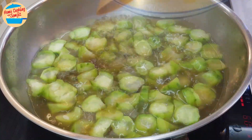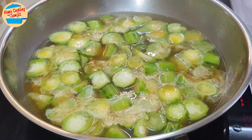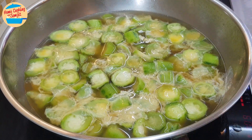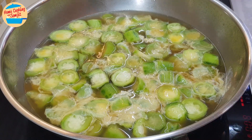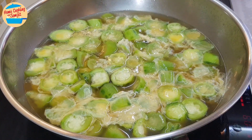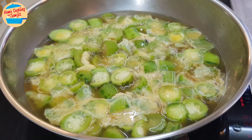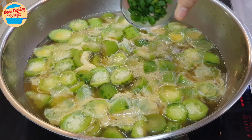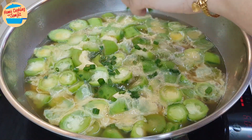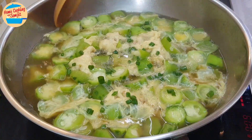While the soup is boiling, add in all the eggs and do not stir. Allow the eggs to cook and float up. By doing this, the eggs will become fluffy and the soup will remain clear. This will take just 20 to 25 seconds, as they cook really fast in the hot soup. Add in half of the spring onions — the egg is rising up. Looks so yummy! Now I can stir. The eggs look so good.